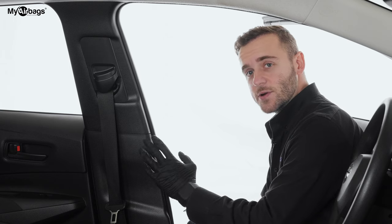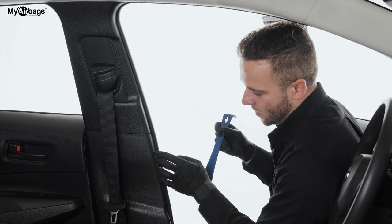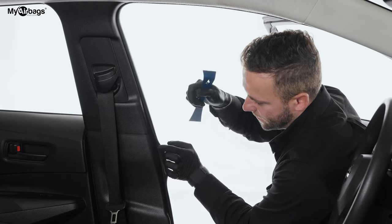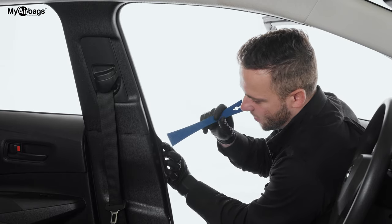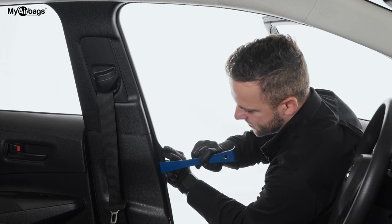The first step is here on the pillar panel. You want to get between the lining and this panel — you can use a flat bar or a large screwdriver to get right between and pull up the clips.